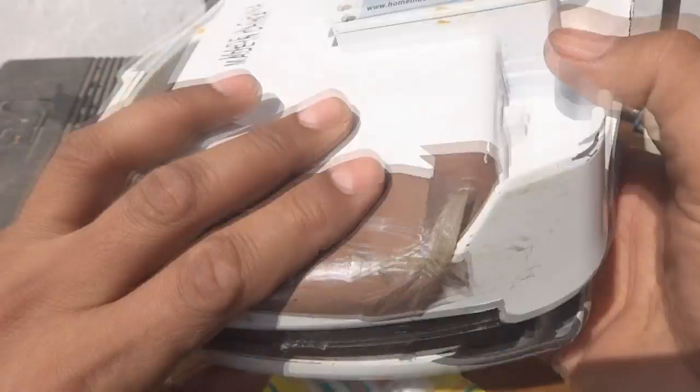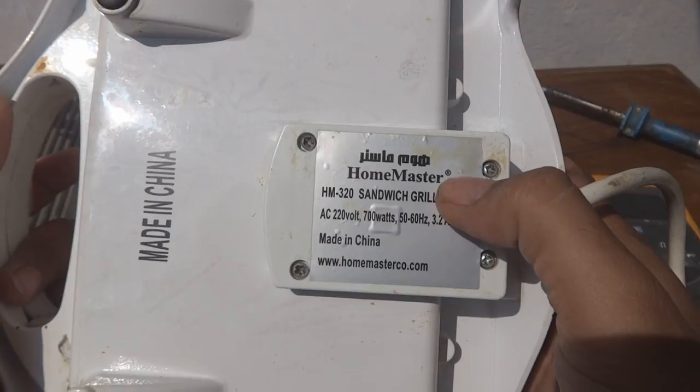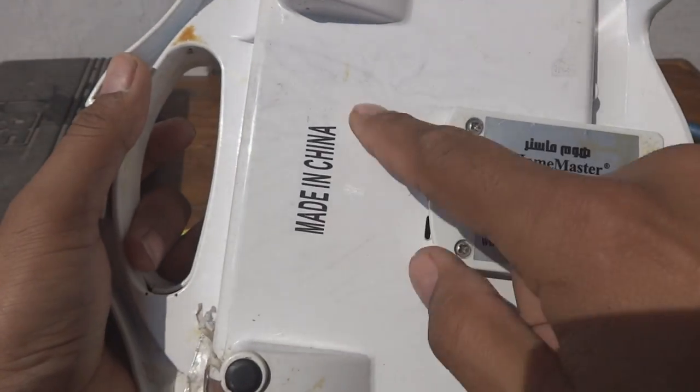Today I am working on this piece of equipment. This one is the Home Master Sandwich Grill, 220V 700W, and of course made in China.